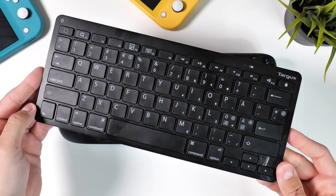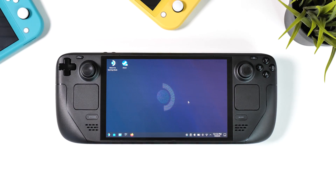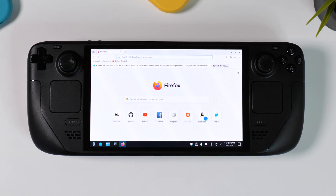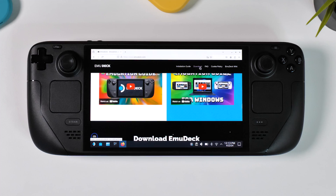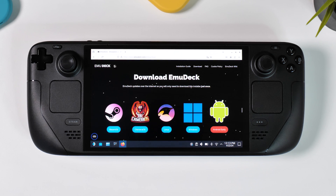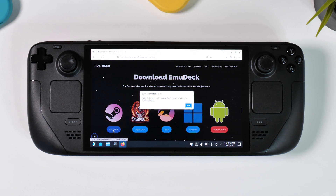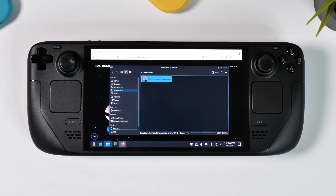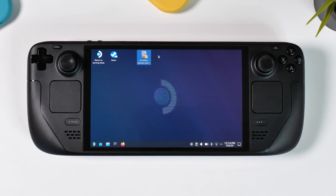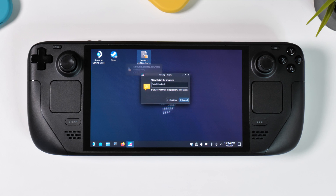I'd like to recommend having a mouse and keyboard handy for this process, as it can make things much easier. However, it's entirely possible to accomplish everything using just your Steam Deck if you prefer. When you're ready, open your browser of choice — I use Firefox — and navigate to emudeck.com. Click on Download at the top or scroll down until you reach the different versions of EmuDeck available. Click on SteamOS to start the download. When it's finished downloading, open your Downloads folder and drag the file from your Downloads folder to your Steam Deck desktop and double click on it to launch the installer. If prompted by a message, just click on Continue and your Steam Deck will download the rest of the installer and then launch it.